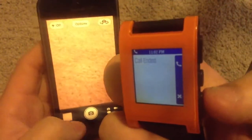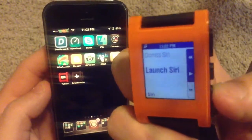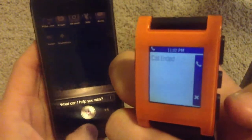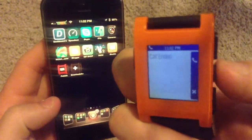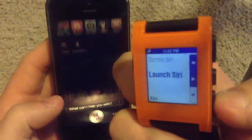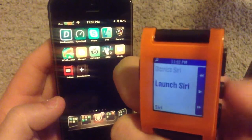So if I press this top one, it'll launch Siri, and if I press the bottom one, it'll exit it. The same button opens it and closes it, and the middle one is for answering a phone call.